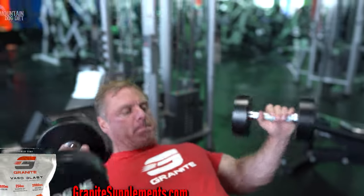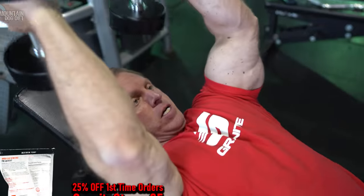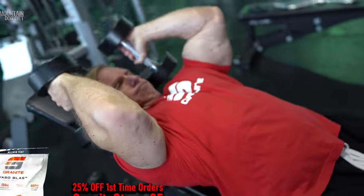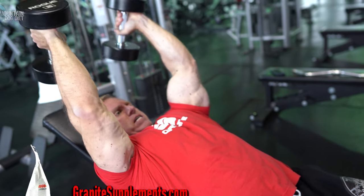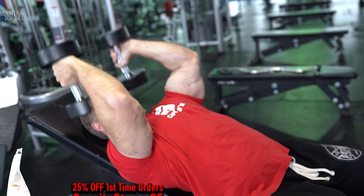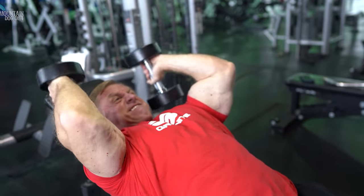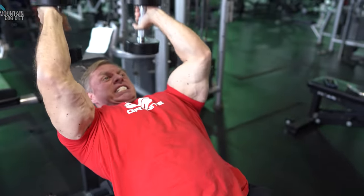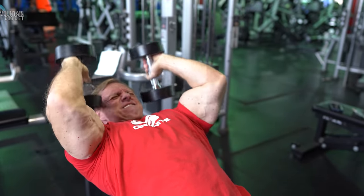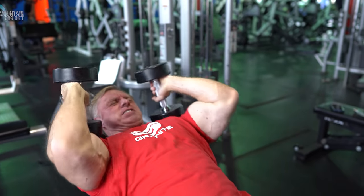I call these tricep dumbbell kickouts. All it is is a lying extension except you don't go behind your head — you drop the dumbbell to your shoulder and get a really good stretch. Just think lying extension, but don't go behind your head; you're just kicking the weight up. These are very difficult but feel really good, especially at this phase in the workout after already doing a couple exercises. I hit failure around rep 21 or 22, so honestly my last two were really sloppy. Two sets of 25 here — your triceps should be mega pumped right now.